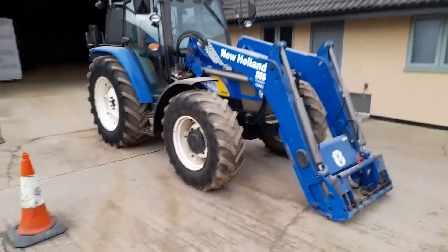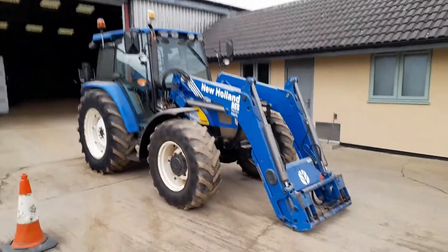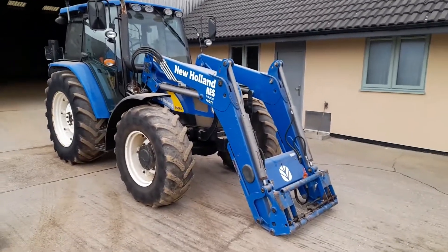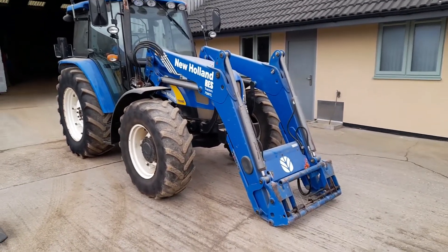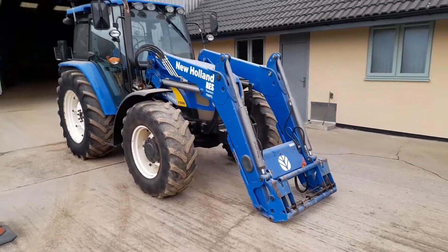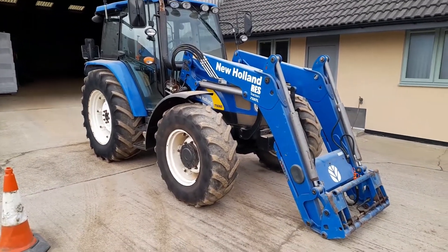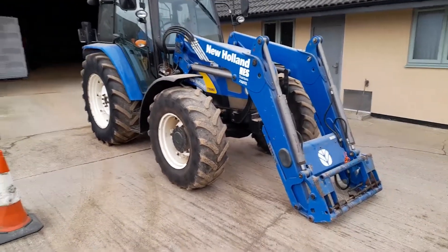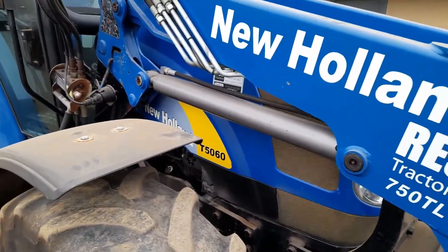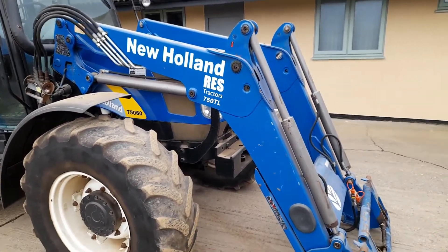Hello everyone, welcome back to the channel. Today I'm doing a video on our new loader tractor. This has replaced our 7610 as the loader tractor — we've still got the 7610 and I'll show you that towards the end of the video. Today I thought I'd do a walk-around of this new tractor, show you some of its features, and talk you through some things we've already done with it. It is a New Holland T5060, 2009, fitted with a New Holland 750TL front loader.